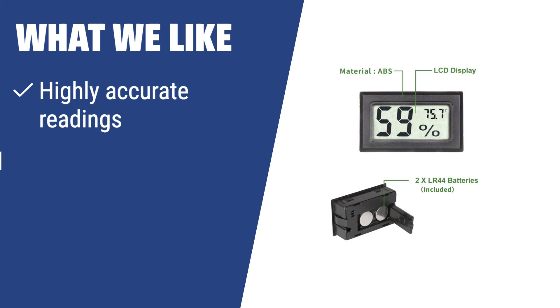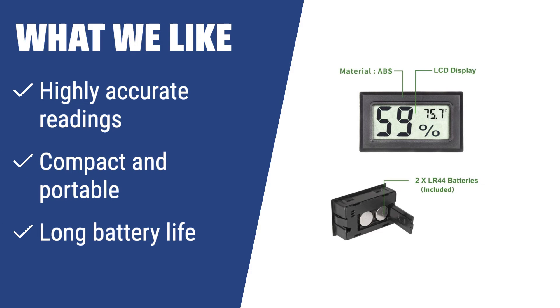If you're looking for a highly accurate and portable hygrometer with long battery life, the Goabroa Mini is the perfect choice. Whether you need to monitor humidity in a small space or want a device with minimal maintenance, the Goabroa Mini provides all the features you need in a compact and affordable package. Keep an eye on your pet's habitat or ensure the right microclimate with this handy and reliable device.